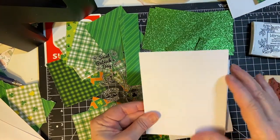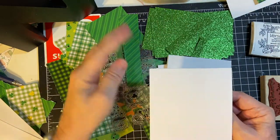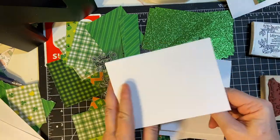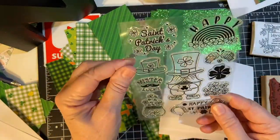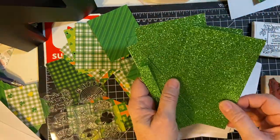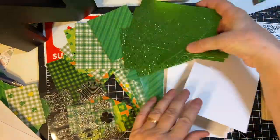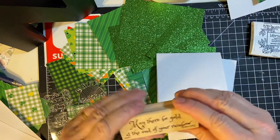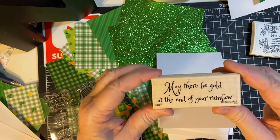Here I have all my card bases cut. This is cut at portrait style, 4¼, and then scored at 5½ to make this style card. This is a stamp set from Globeland that I just got — really cute images. And I have all my pattern paper cut, as well as this wonderful glittery green cardstock from Michaels. We're going to be cutting fishtails in this. I'm going to go ahead and stamp the inside of my card first, using this 'May There Be Gold at the End of Your Rainbow' sentiment — a wood stamp I used last year, but it makes a great inside sentiment.